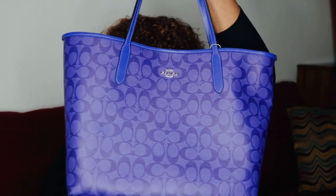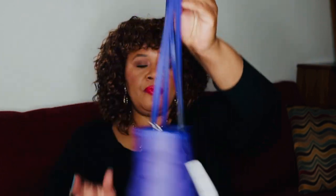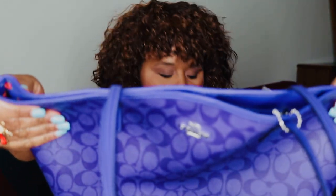This is made with signature coated canvas and smooth leather. The smooth leather are the handles as well as the piping on top of the bag.